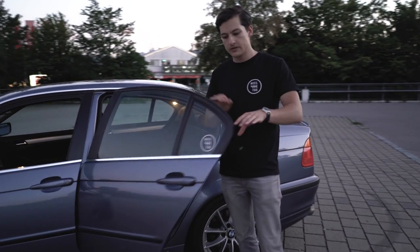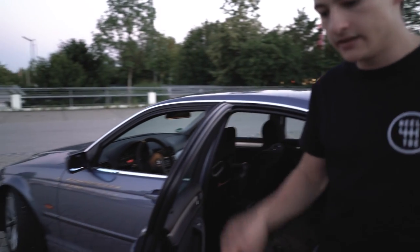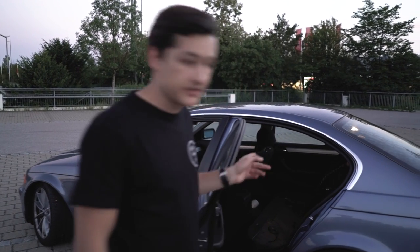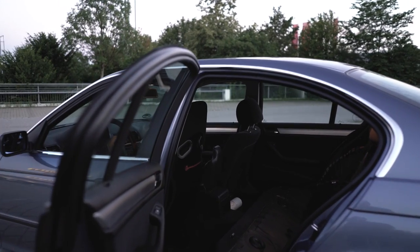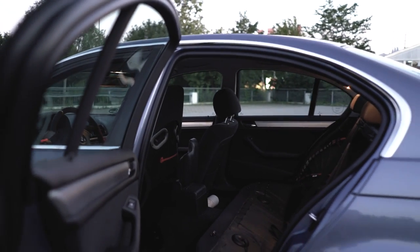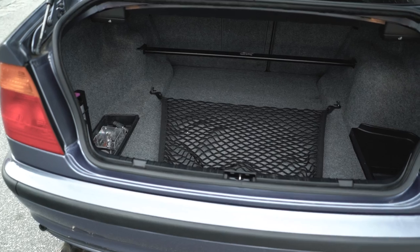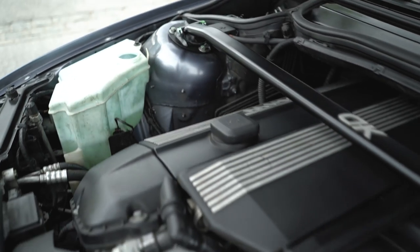I do still use this car as a daily, so I don't want to make it into a hardcore track tool — I want to keep it clean and a bit of a club sport car. When I'm driving daily I keep the rear seats in, but for track days I remove them, which saves about 50 kilos. On the front and rear we have strut bars, which generally help a bit against body roll, just like the Eibach anti-roll bars.